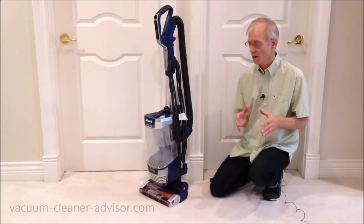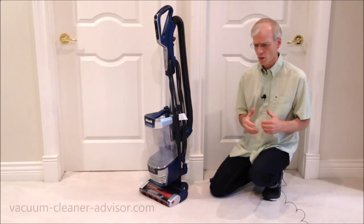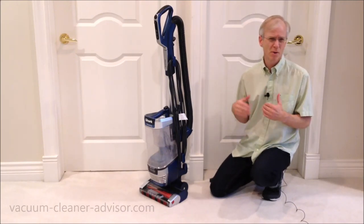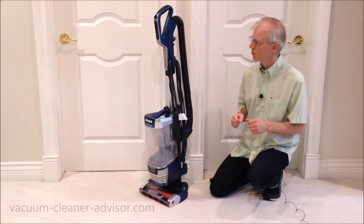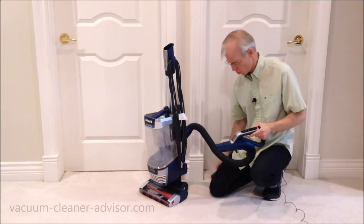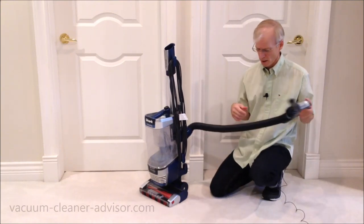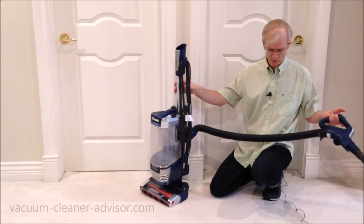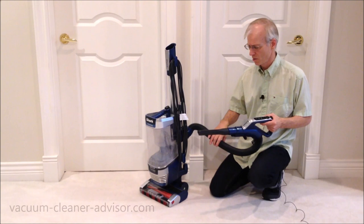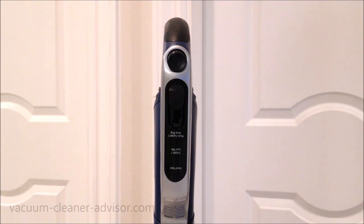In terms of cleaning reach, we measure the power cord at 30 feet, which is a respectable length. If you go under 30 feet, you might not be able to finish an area before you have to search for the next electrical outlet. The hose on this vacuum is fairly short, so if you're going to use the hose handle with a tool on it, you won't get a lot of reach before you pull the vacuum over. But frankly, if you're going to do that kind of cleaning, you can really just use the liftaway feature.